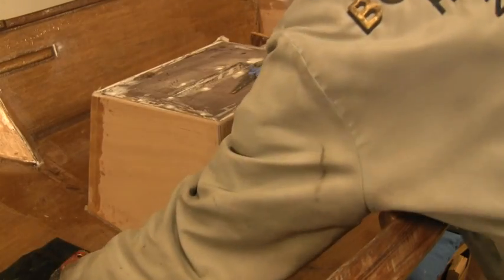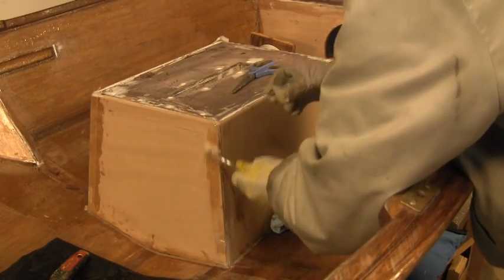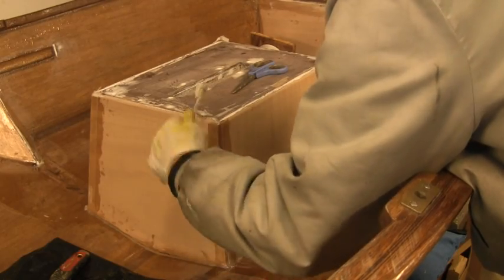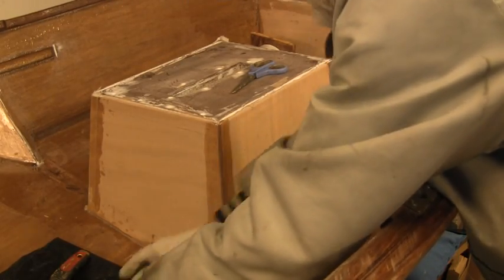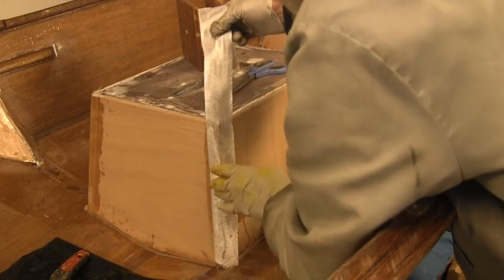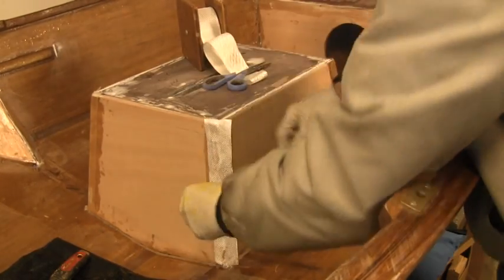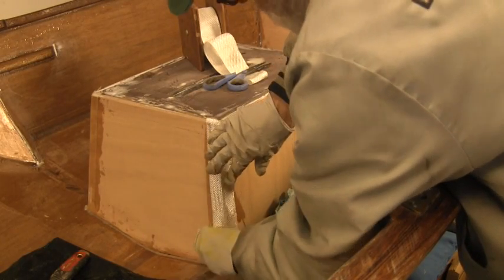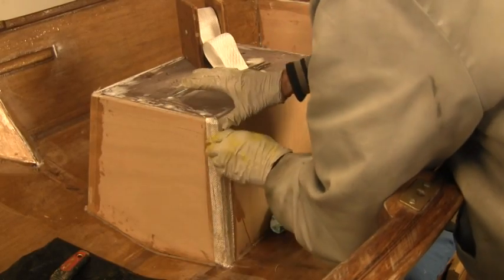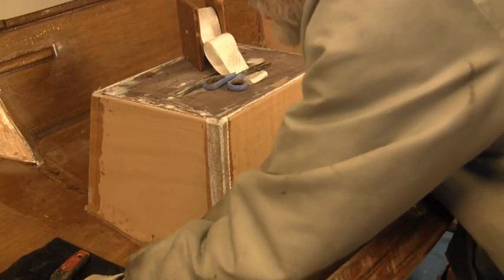I've got the other sides and the bow seat done. You're not pulling it over the edge. And you'll see again, this is where we wanted to round these edges really well to get this stuff to roll over.